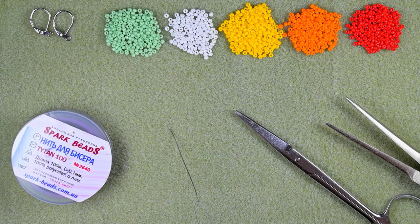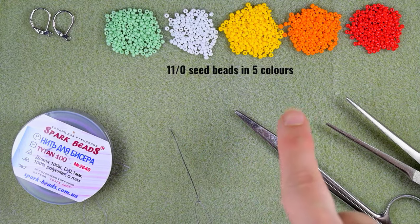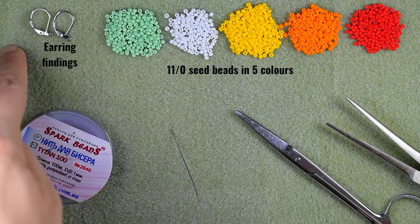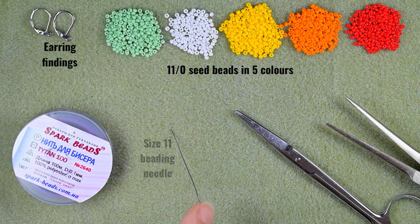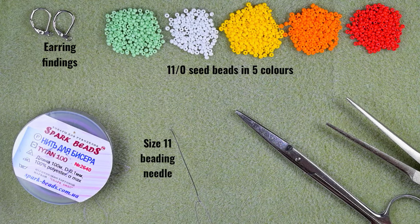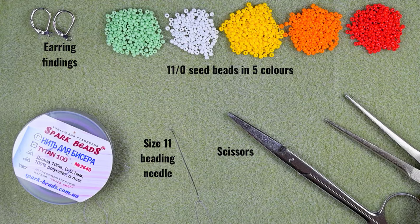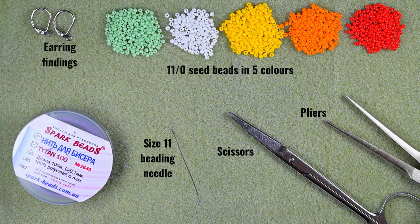For this video I'm using five colors of 11/0 seed beads: light green, white, yellow, orange, and red. I'm using earring findings, liver bags, and nylon thread from Spark Beads — you could use another thread of your choice, fire line, or your favorite thread. I'm using a size 11 beading needle, scissors, and flat nose pliers, which are not obligatory but useful for difficult beads.